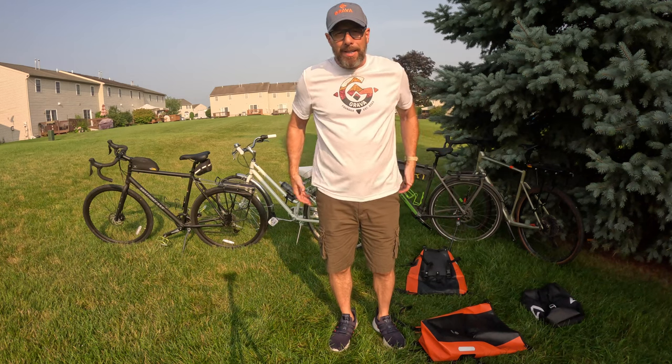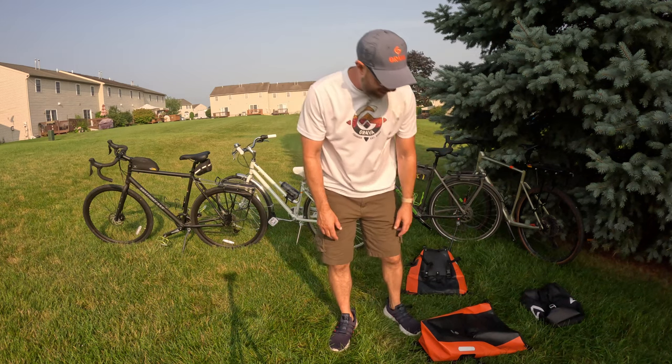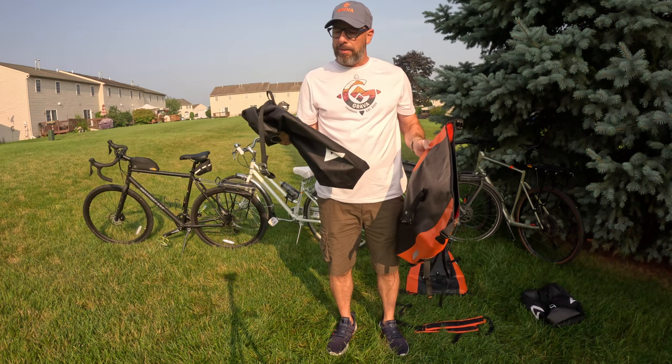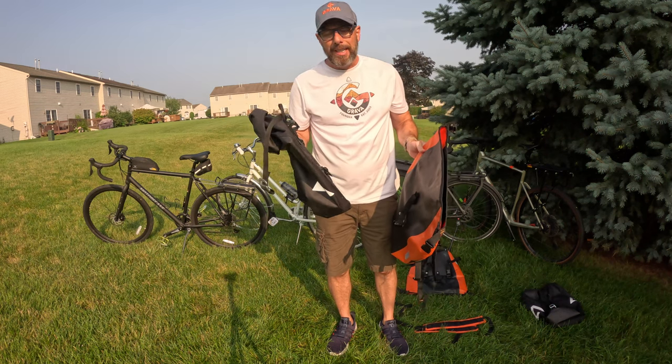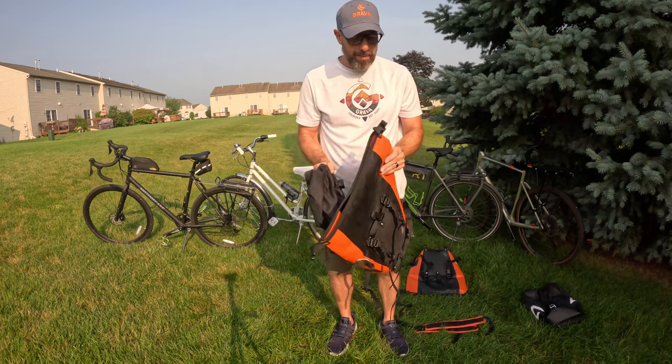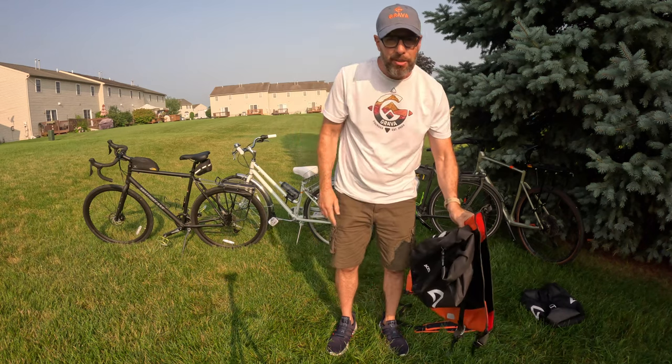Hello everybody, it's Aaron from GoGrava.com. We are going to be talking about pannier bags and the differences between these nice convenient clippy pannier bags and Grava's simplistic design of a strap pannier bag system. So let's get to it.